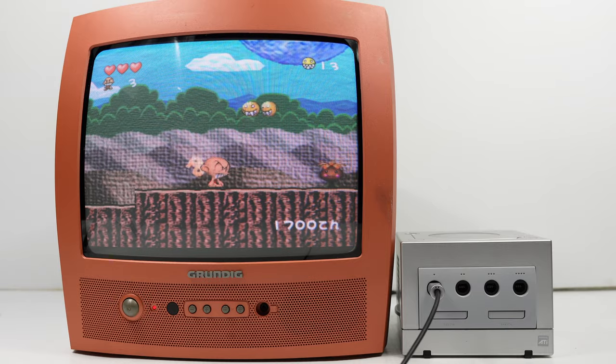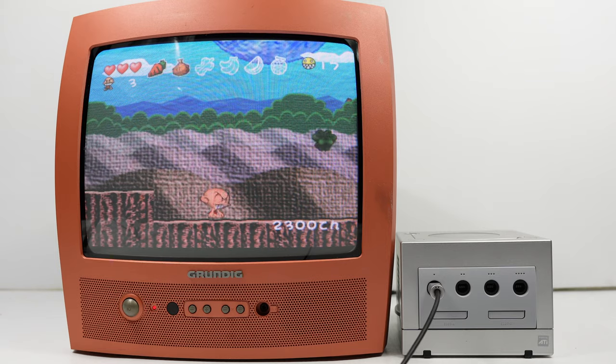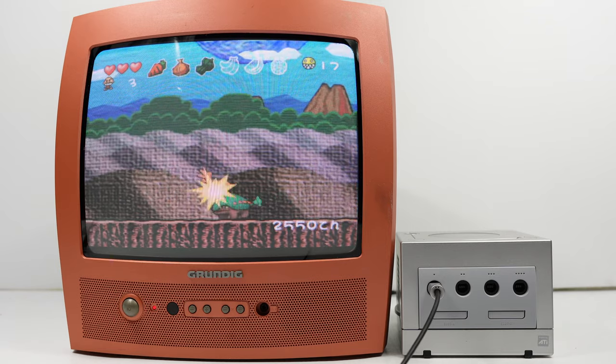Naturally it has a SCART on the back — it's a Grundig — and right now the GameCube is running via RGB SCART into the TV. This is Bonk on the GameCube.